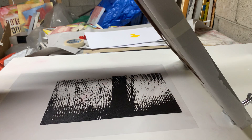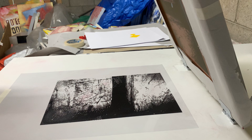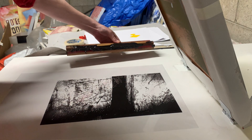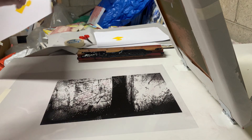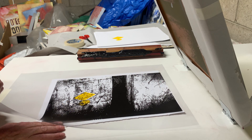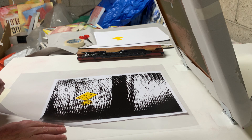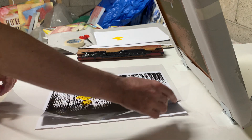That worked really well. Wow, yeah it's good. That's amazing. Yeah, that looks good.